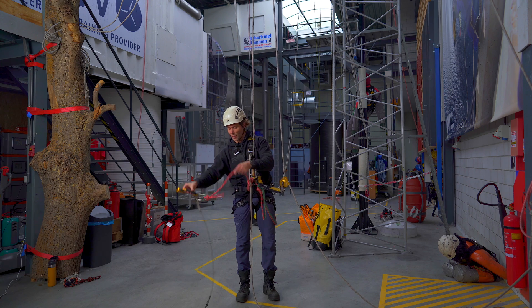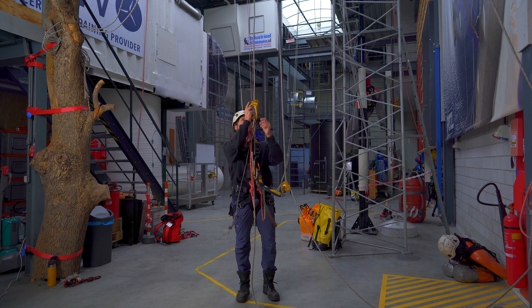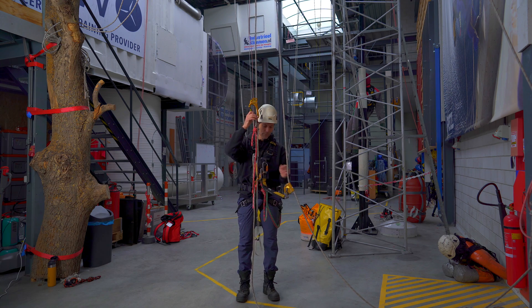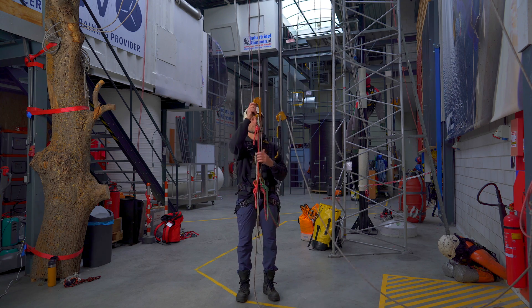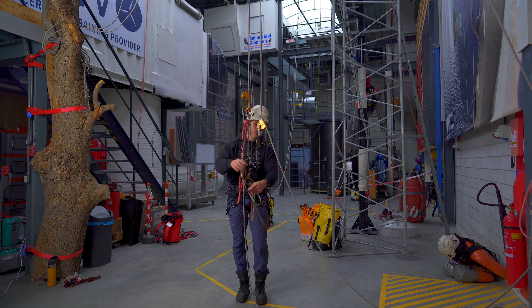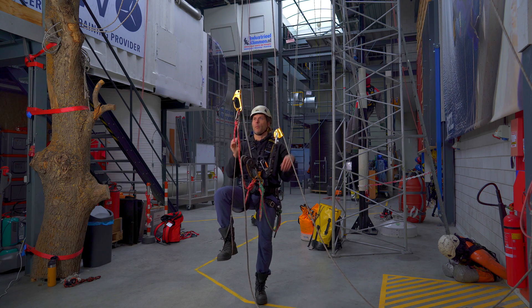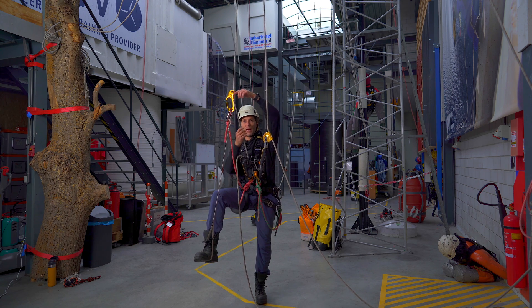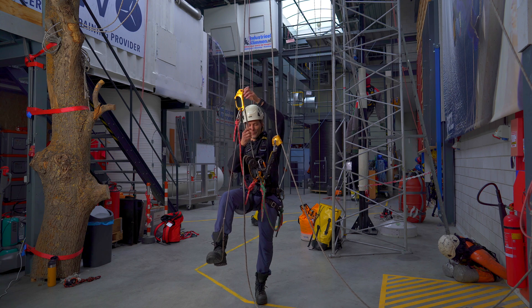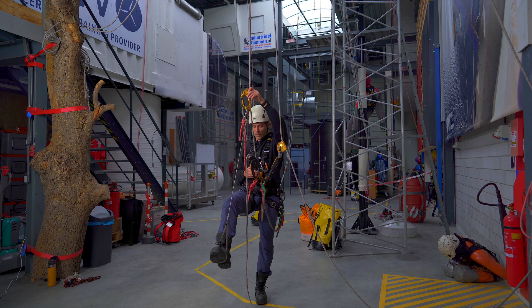So I get my ascender — my hand ascender with my foot loop attached to it. I attach it to my climbing rope, my main rope. I lock off all the carabiners, put my foot in the foot loop, and then with my left hand I grab the ascender and with my right hand I will be manipulating the rope.